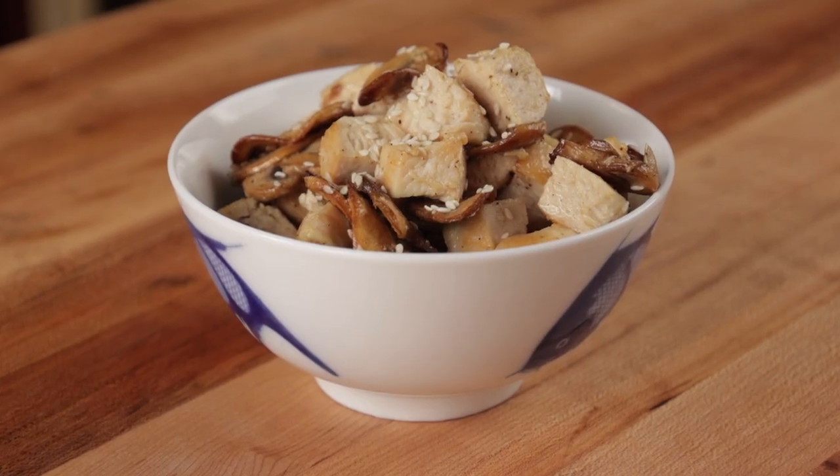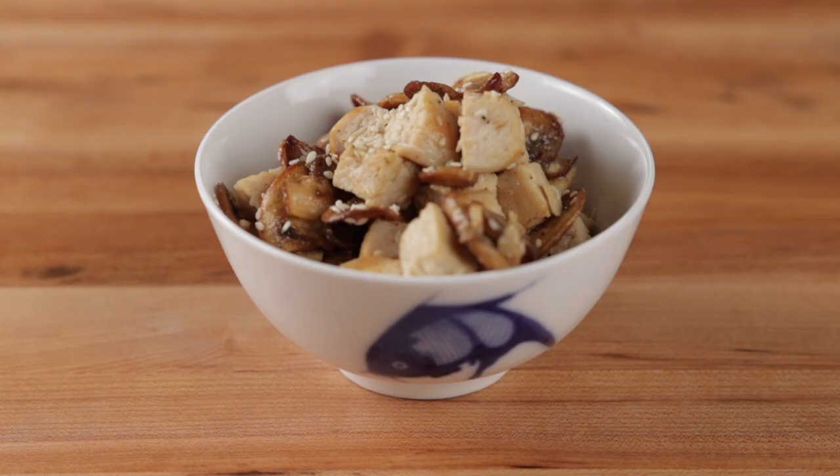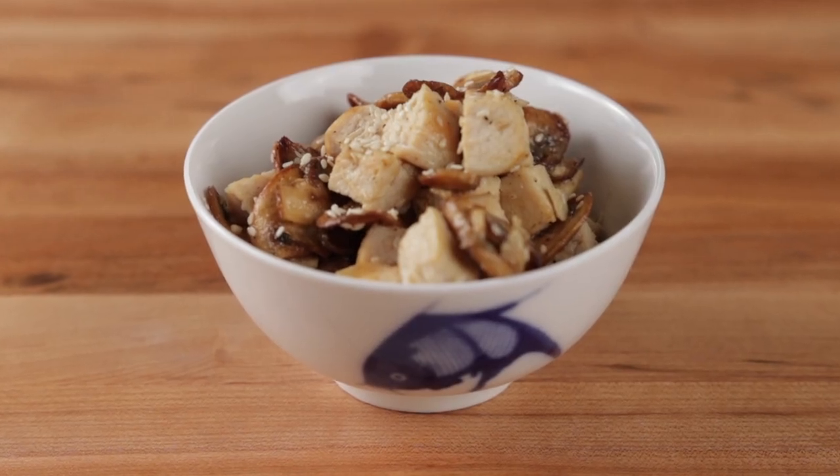This method should yield an even better, more consistent result than you can get at any Japanese steakhouse for a fraction of the cost.